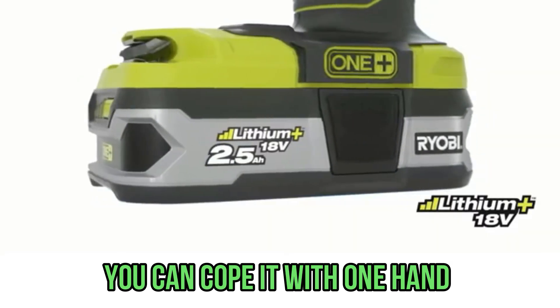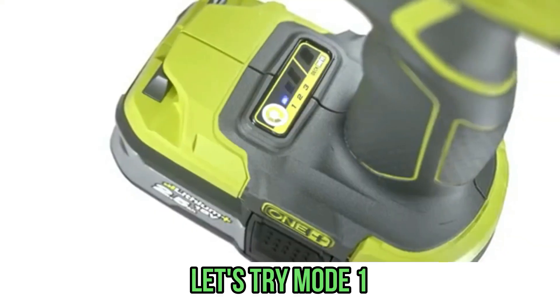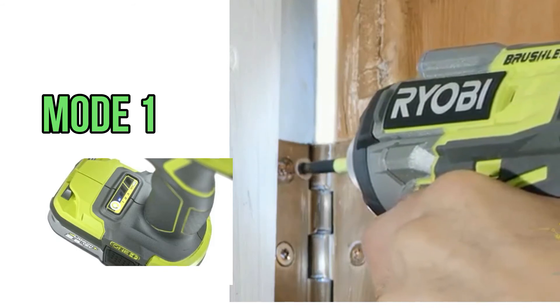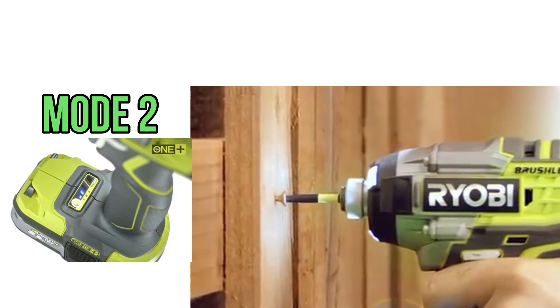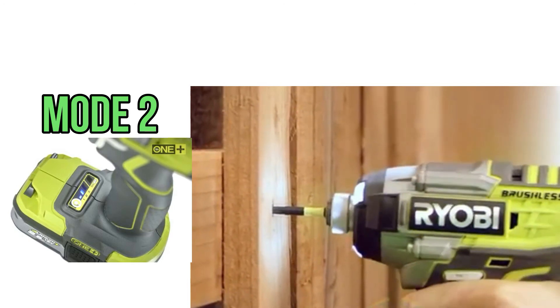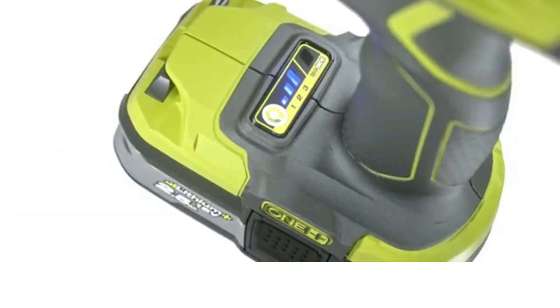Let's try first on Mode 1, then on Mode 2, and now let's see how Mode 3 performs.